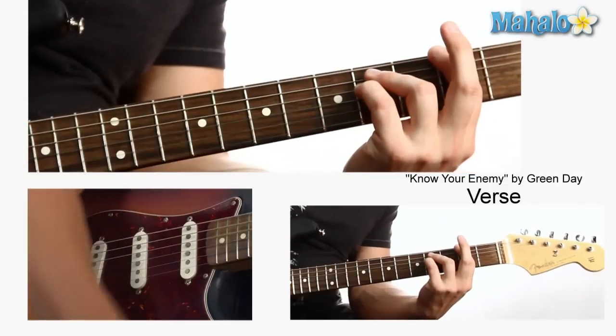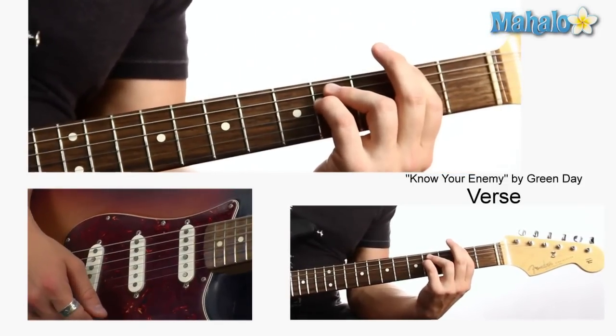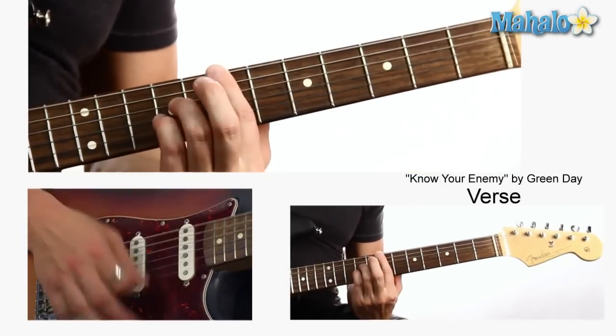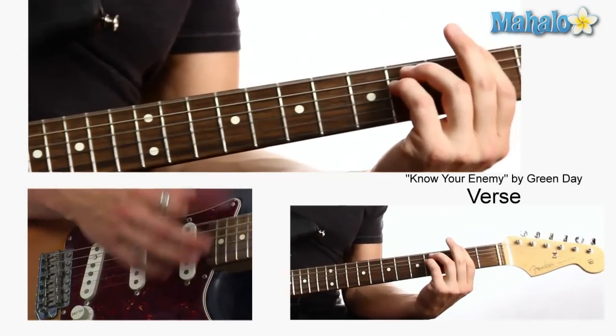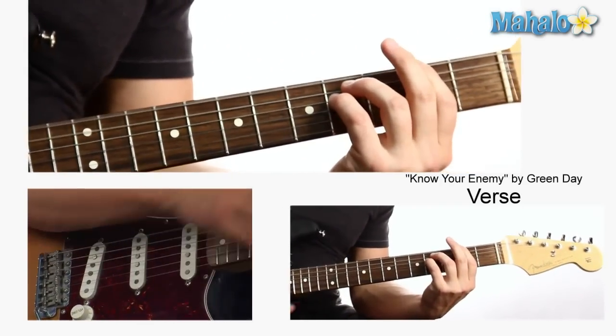And we go down to the second fret, fourth fret, fourth fret — for later on. And then second fret, fourth fret, fourth fret. This is an F sharp.